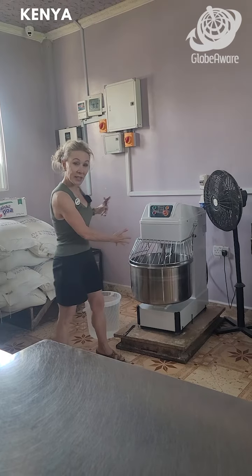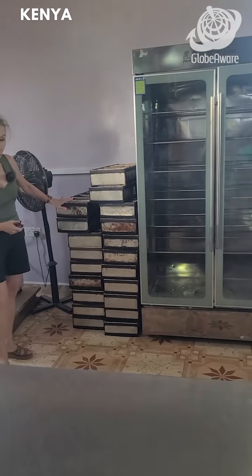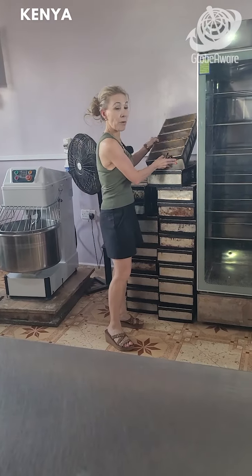When we can, like this week, we're giving out 3,000 loaves of bread in a local community. So this is the mixer, and once we've got it all mixed, we put it in the molds for the bread.